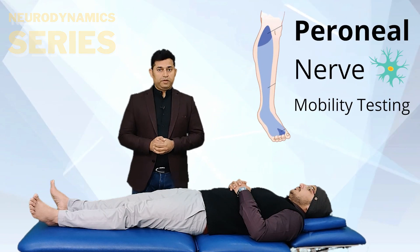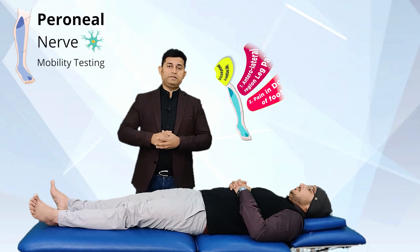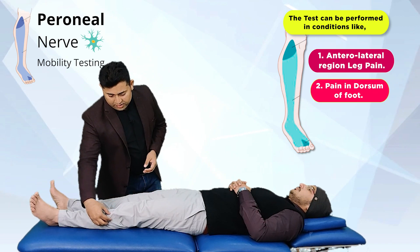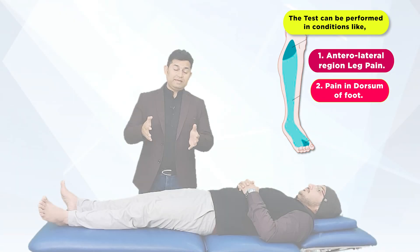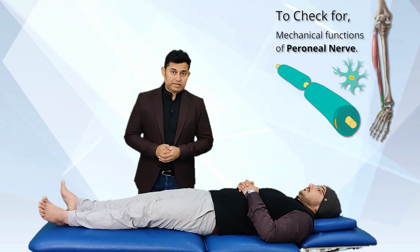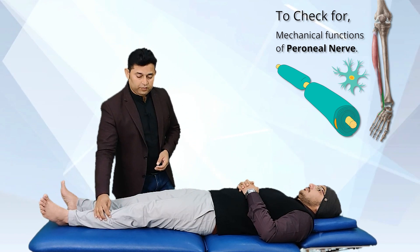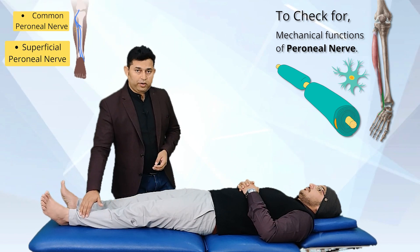A physiotherapist can opt to perform this test when the patient complains of symptoms, i.e. pain and any other problem in the anterolateral region of the leg as well as the dorsum of the foot. The test helps the therapist to determine the mechanical functions and mechanosensitivity of the peroneal component of the sciatic nerve, that is the common peroneal nerve and the superficial peroneal nerve.